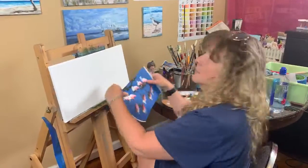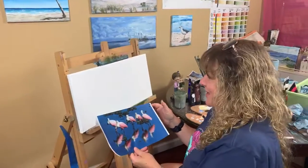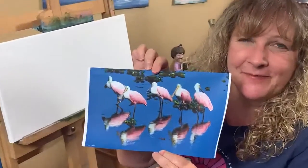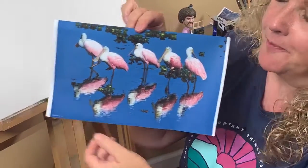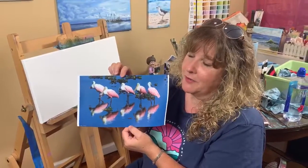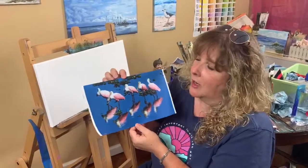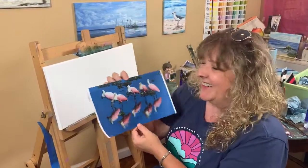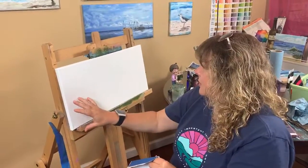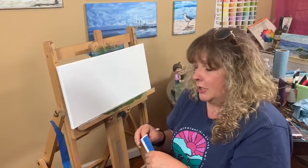Good afternoon everybody, I'm Teresa Artigas, welcome to the four o'clock live painting. This is what I'm going to be painting today — a friend, Dale Peters, his name is down here. He does beautiful portrait pictures, photographs of wildlife. If you see his Facebook page, he's got some amazing wildlife photos. I saw this on his page and thought it would be awesome to paint — he said go ahead, so here I am.